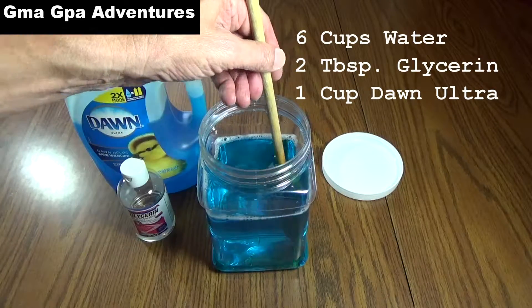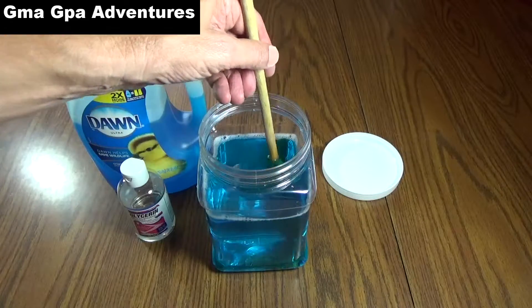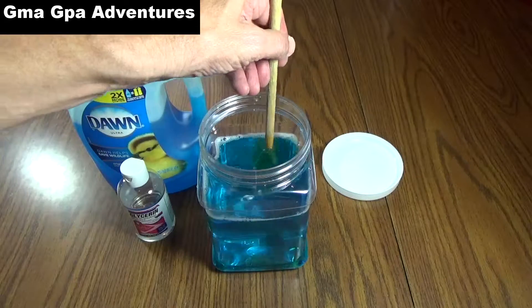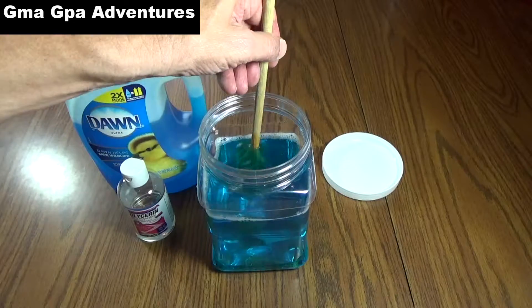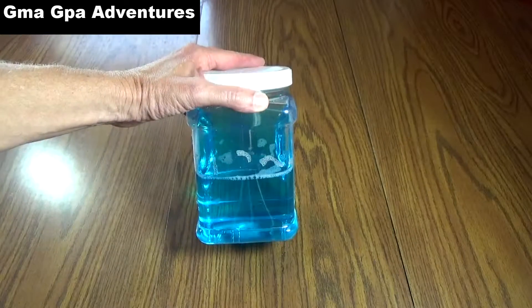You can use it immediately if you want to try it out, but it works better — you get better bubbles if you let it sit overnight. So I'm going to do that and see what results we get. That's easy and simple to make. There it is. It looks pretty good.